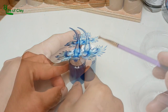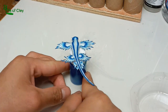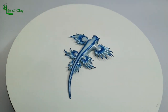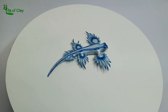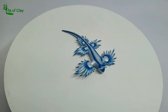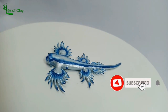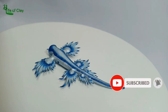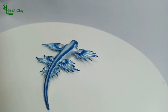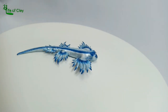The blue dragon sea slug Glaucus atlanticus is finally done! Hope we can have more nudibranch sculptures in the future — they are so colorful and interesting. They themselves are art of nature. If you liked this tutorial, please consider subscribing and turning on that notification bell icon down below so you will be notified when a new video is uploaded. Thank you so much and may you have a great day, everyone!